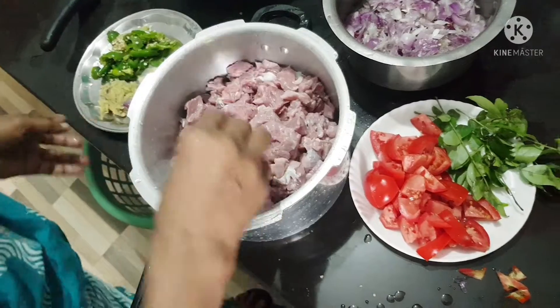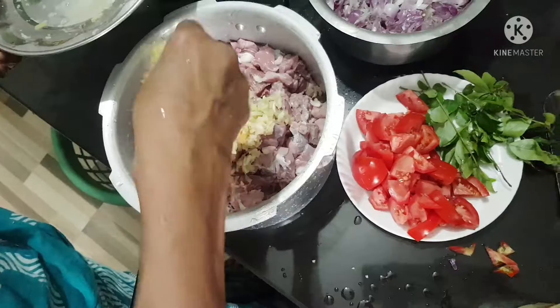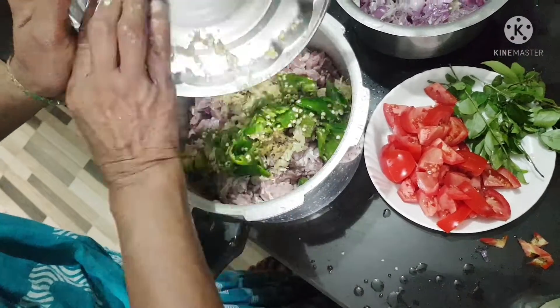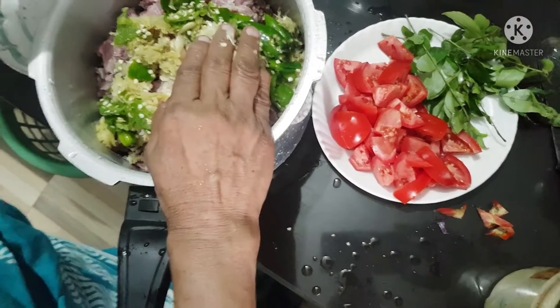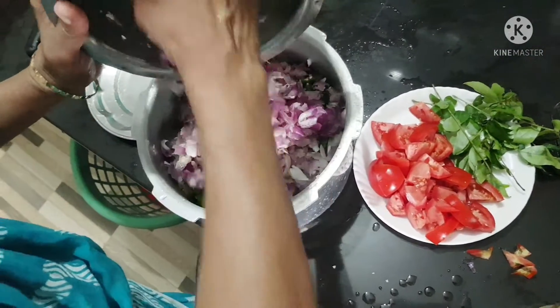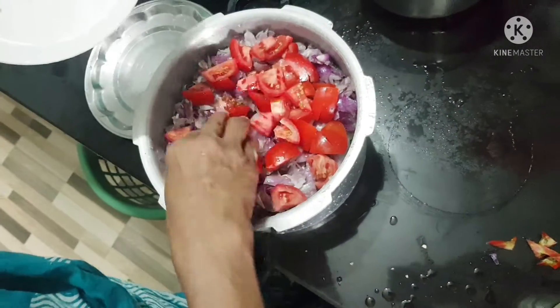If you add the lid you'll need to fill in the water. It's ready to cook the noodles.